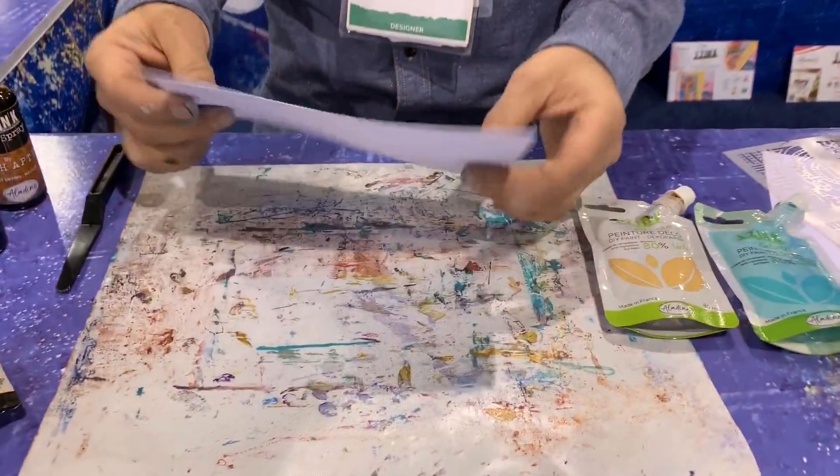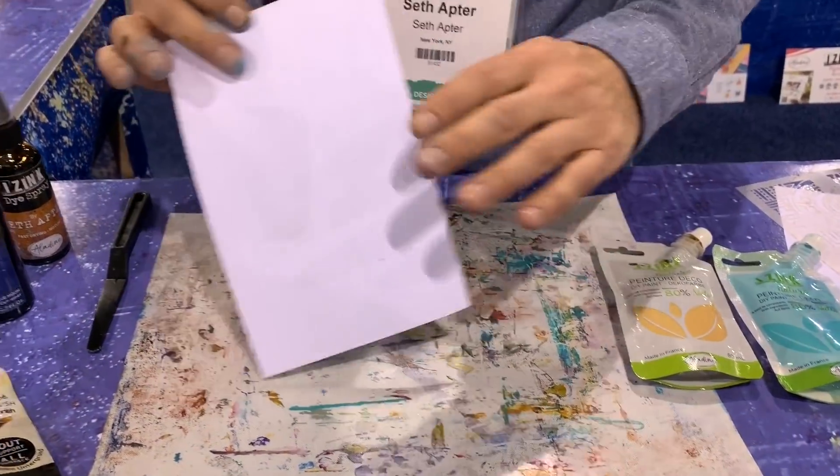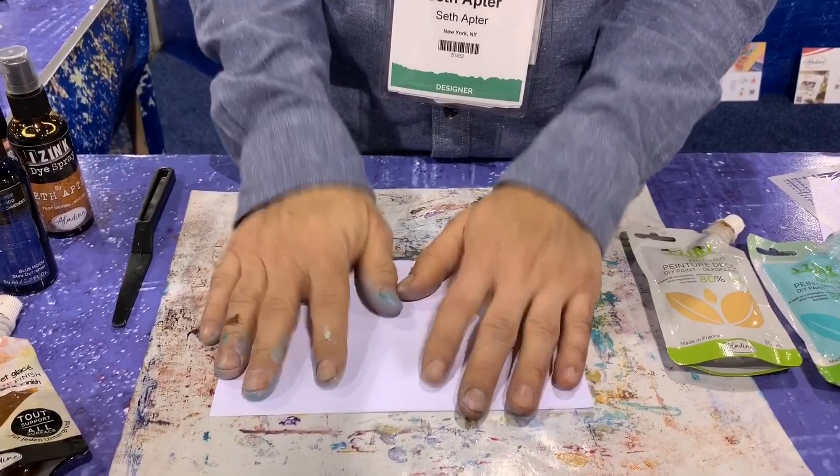I'm here in the Aladine booth. This is one of the new companies that I work with. Aladine is an amazing French company. They brought some products to me that I've been working with and changing, and some new ones that I brought out. I'm going to demo a piece here and show you what this is all about. I've got a piece of basic 110-pound cardstock, and that's what I'm going to use.